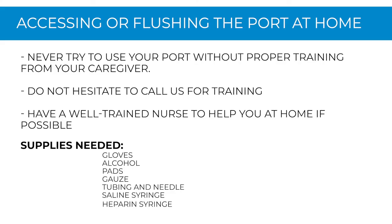Your oncology nurse will instruct you if it's needed, and they will demonstrate to you or a family member how to do it. Never try to use your port without proper training from your caregiver. Do not hesitate to call us for training. Have a well-trained nurse to help you at home if possible.